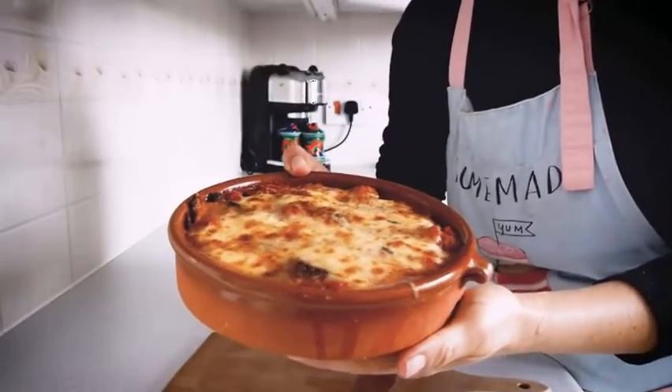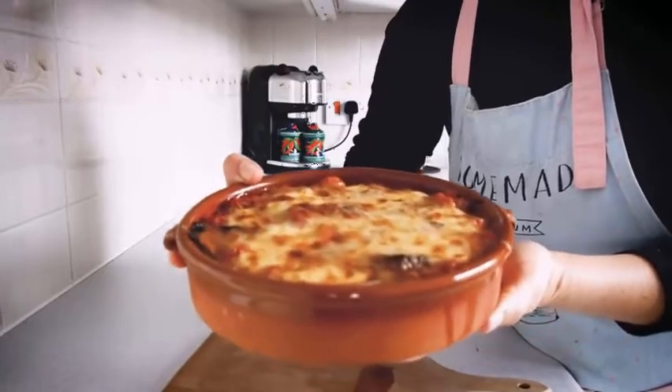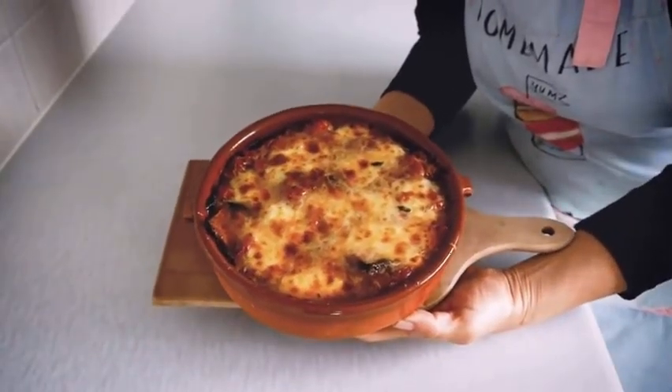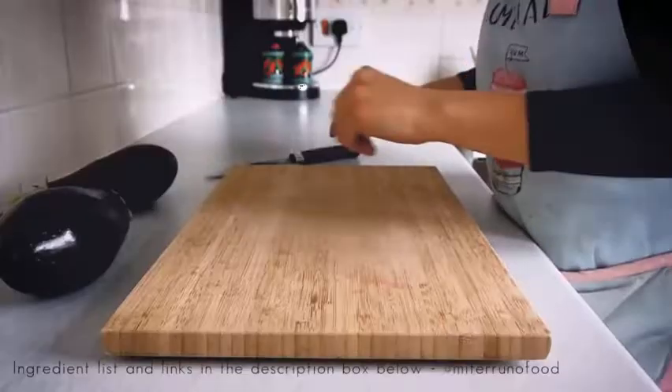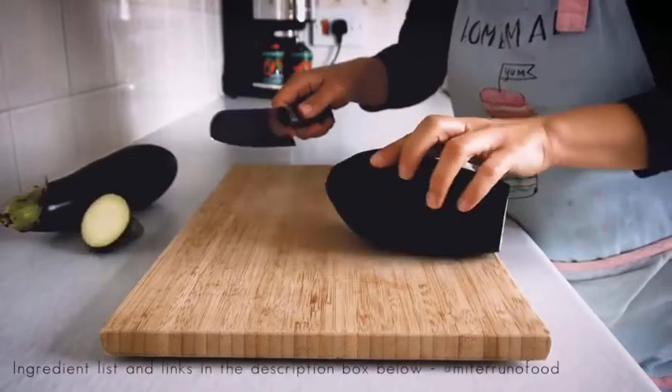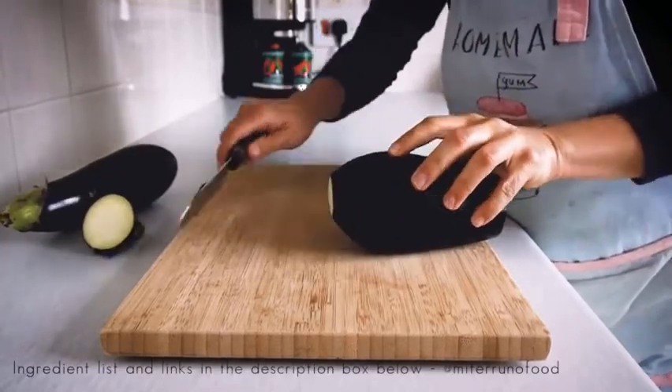Hey guys, welcome back to the channel. This week I want to share with you my version of the traditional southern Italian dish melanzane alla parmigiana. So let's go straight on to the recipe. The first thing we need to do is slice the aubergine, and I like to do it vertically to get bigger slices.